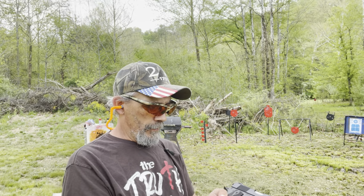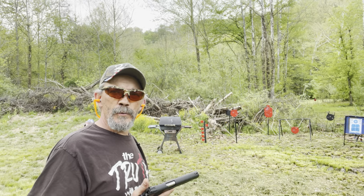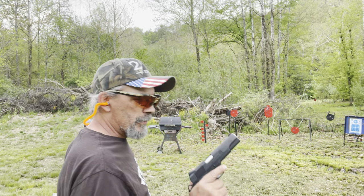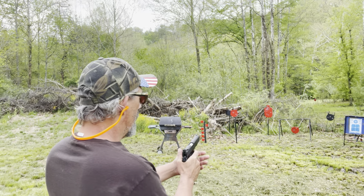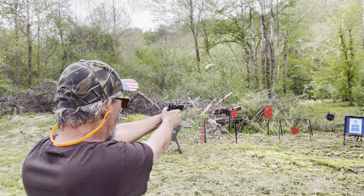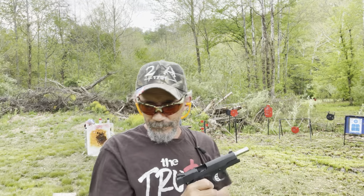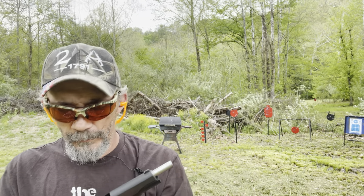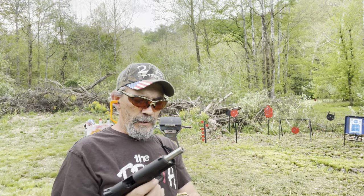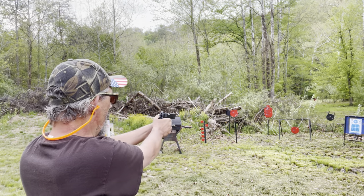Now we'll get the Springfield Armory chambered in 9mm, load it up, and send some rounds downrange. I've got the two Wilson Combat mags left — I'll run a couple of those downrange and see what happens. Let's see if the Springfield will feed ammo today. Y'all ready? Put your earplugs in good and tight.